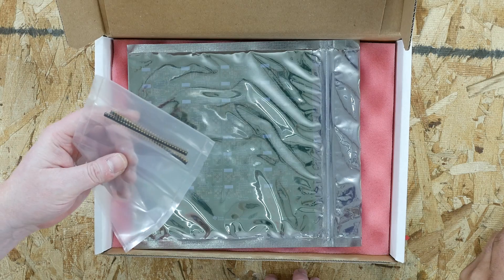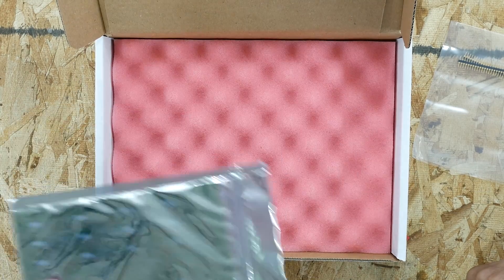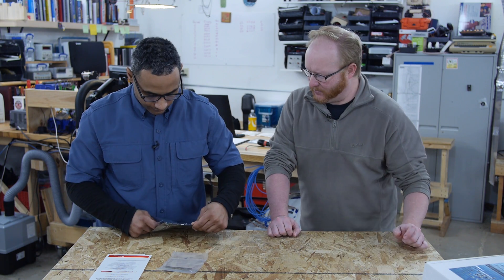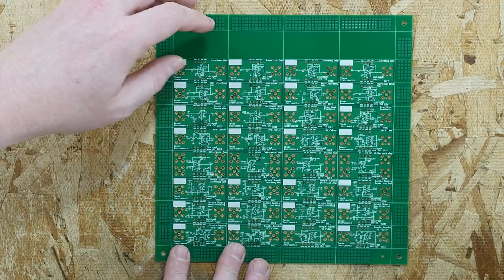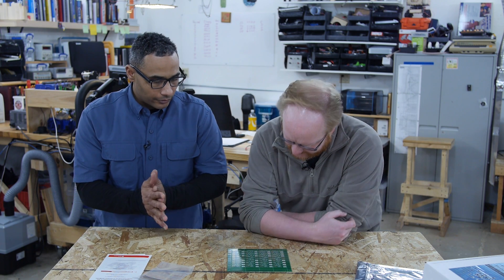The board comes with some headers and is a bare circuit board that is not populated. It has anti-static foam. One side has the circuits laid out in silk screen — a nice feature showing all the available circuit configurations.